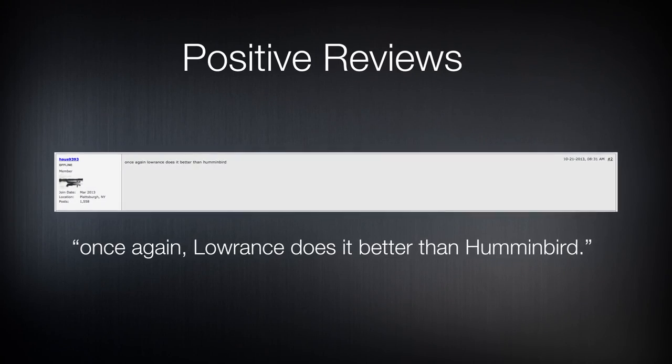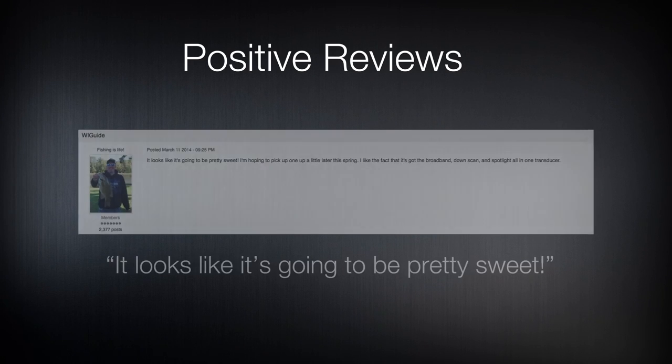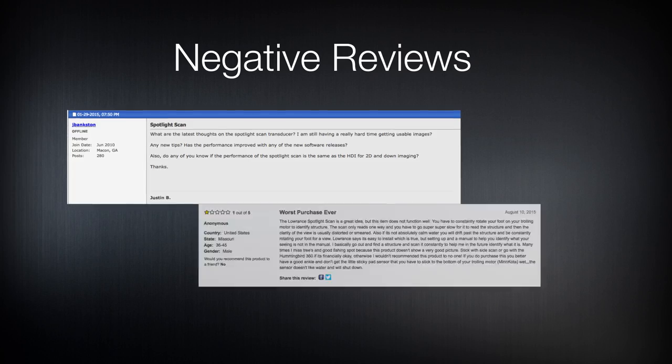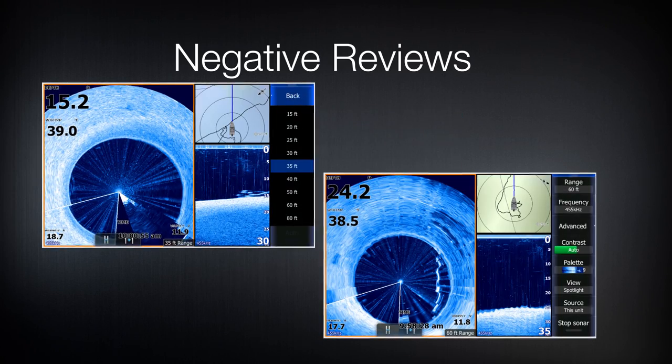In early 2014, Lowrance launched Spotlight Scan Sonar, and since then we've had a lot of positive reviews from customers, many posting amazing screenshots and their reviews on the blog. But we've also had customers that haven't found the same good results. Today I want to show you how I get the most out of using Spotlight Scan.